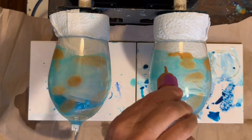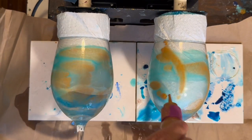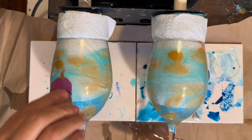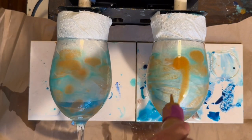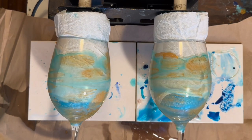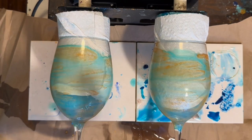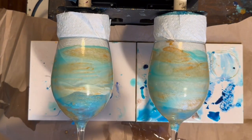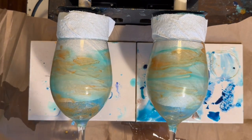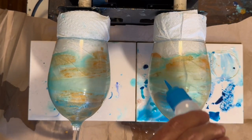Another homemade alcohol solution with gold mica powder. This gold solution worked really well last time, I was really happy with it. I made some ink blending solution with alcohol ink and some vegetable glycerin — I'm going to try it and see how it works and how it differs from just straight alcohol.